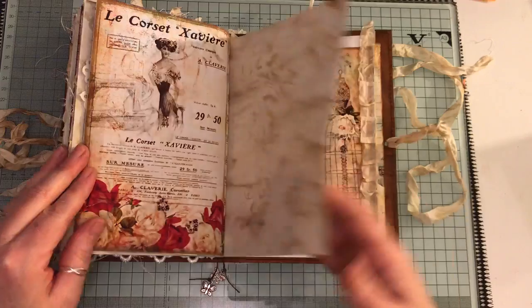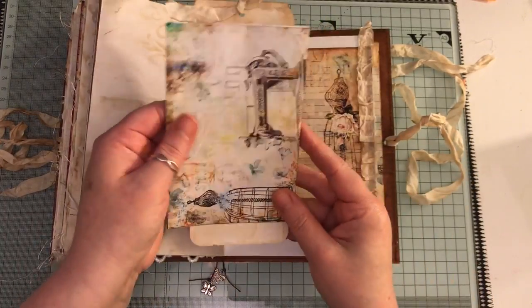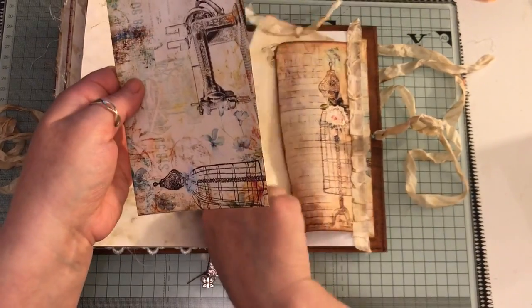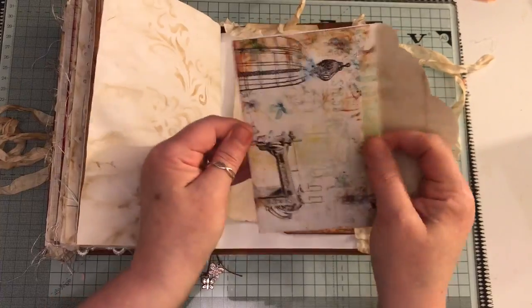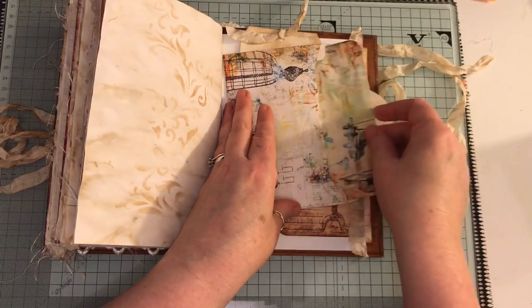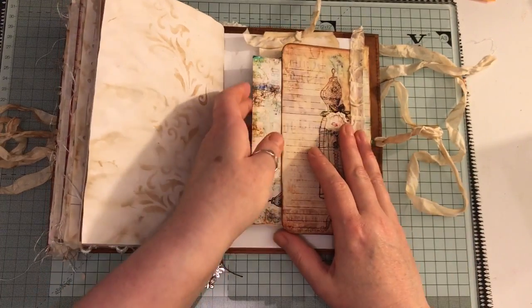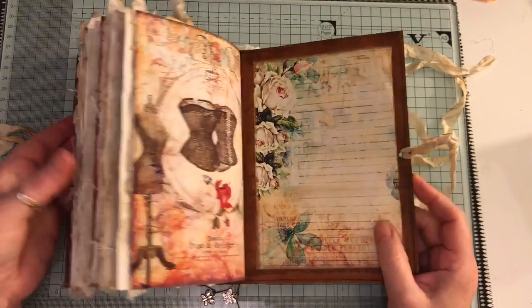And nearly at the end - another side tuck here with some ruffled seam binding, a large tag, and another envelope. And that pops in there.